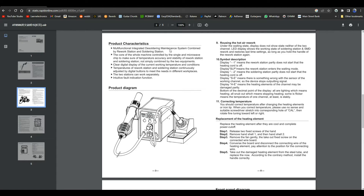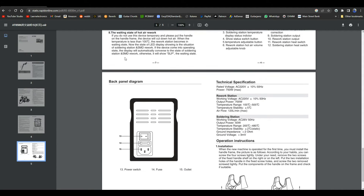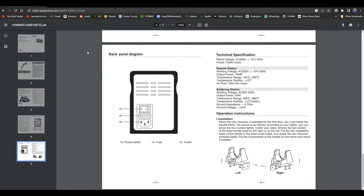Product characteristics: multi-functional integrated desoldering - wow, that's a lot of words. There's a front panel diagram I'm not going to go over all of - you guys can pause and take a look. It looks like the rework station is working right off the mains at 220 volts, whereas the soldering station - it'll be 110, 115, or 123 here - remains AC but is on 26 volts. We'll see what's going on when we open it up.